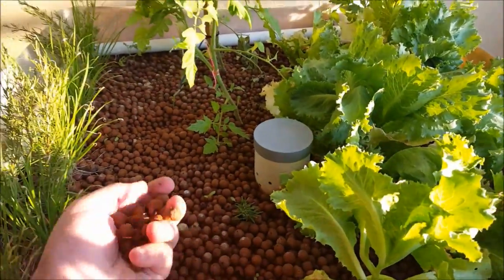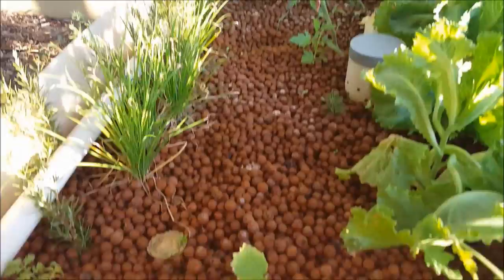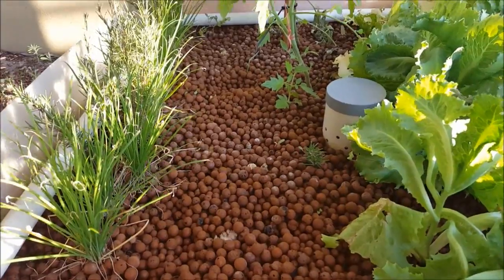And the medium is just expanded clay — what they call hydroton. So you can either plant the seeds directly into that, or you can plant seedlings that you've taken all the dirt off. So you don't have any dirt at all in the system.